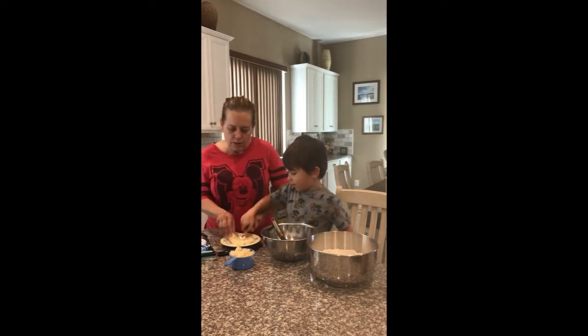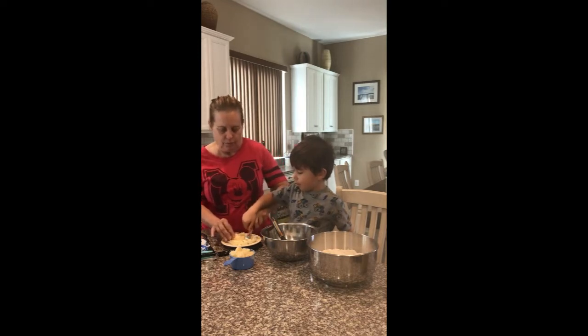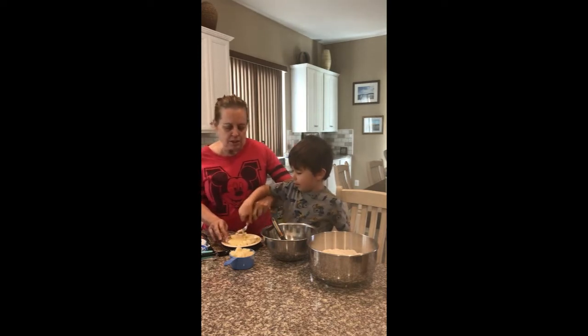Mash the banana. Make the muffins yummy. Muffins in the tummy.